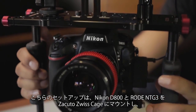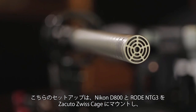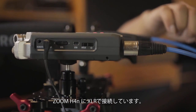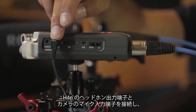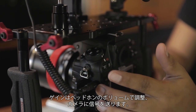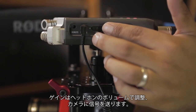Make sure you monitor by plugging headphones into the headphone port of your camera itself. In another example I have a Nikon D800 again mounted on a Zeculo Swiss cage with a mounted Rode NTG3 shotgun mic running into a Zoom H4n with an XLR connection. Connect the headphone line output of the H4n into the mic input and adjust the output gain by boosting or attenuating the headphone volume trim of your H4n to control the amount of signal going to your camera.